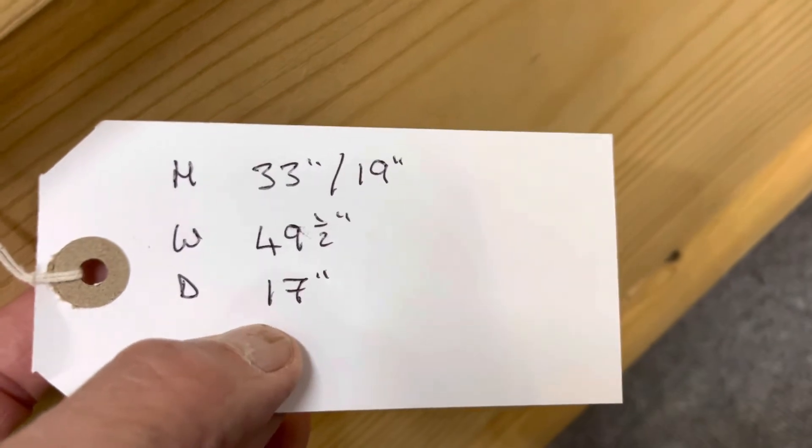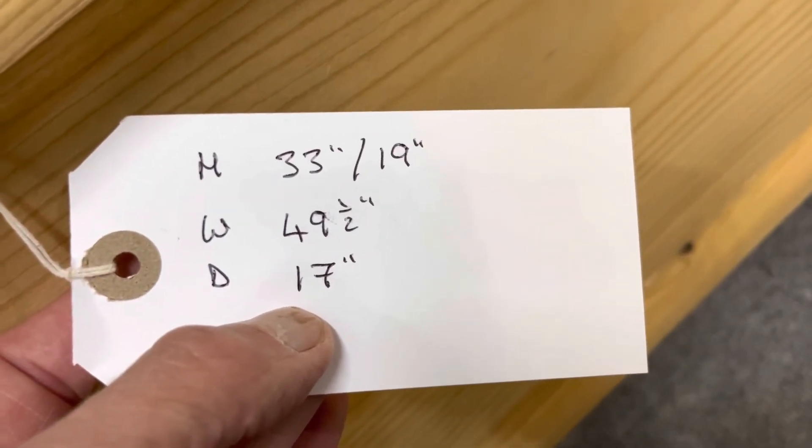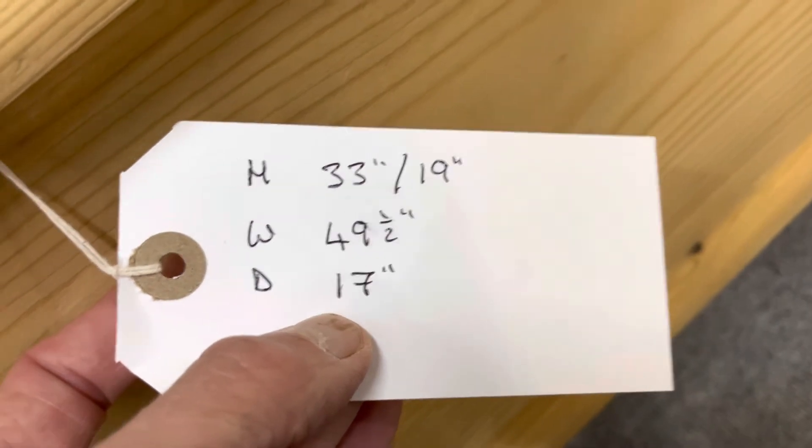The height at the highest point right to the top is 33 inches, the seat height is 19 inches, the width at the widest point is 49 and a half inches, and the depth at the deepest point is 17 inches.